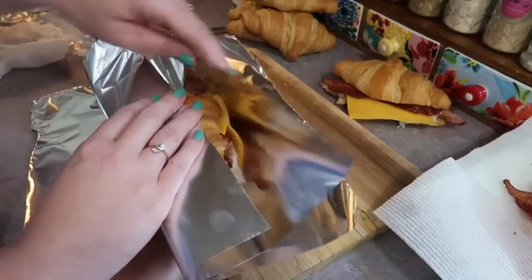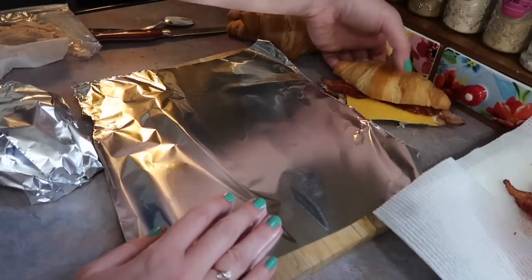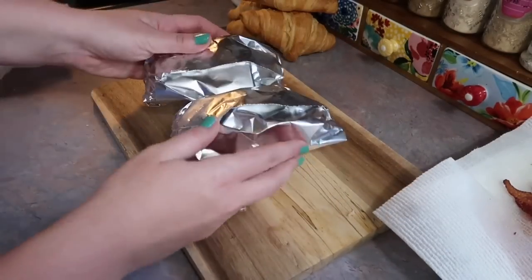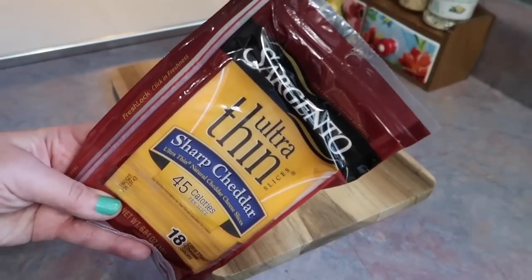I did two slices of bacon per croissant and I am going to be individually wrapping each one in tinfoil. It just works best for properly heating it up — if you were to just put it on a cookie sheet without doing this, it would be really hard to melt the cheese and heat up the turkey without burning the croissant.